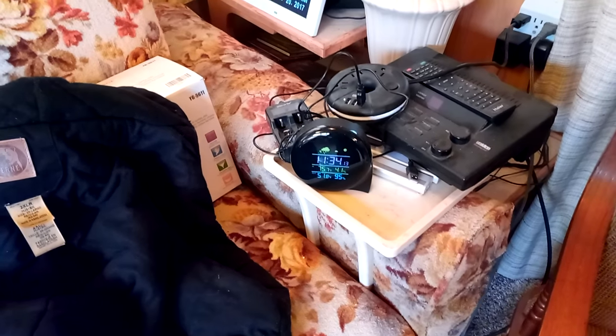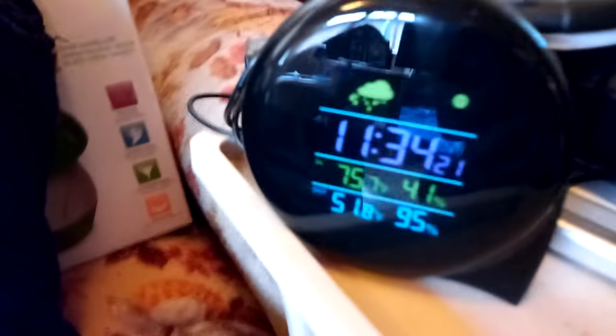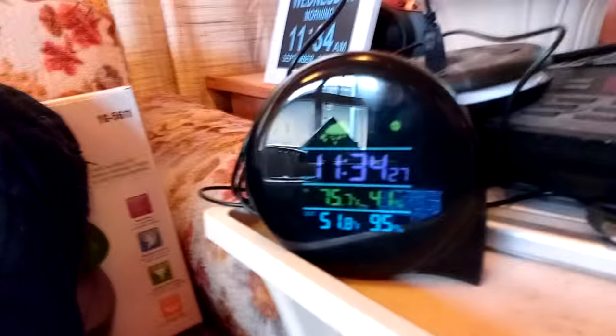Alright ladies and gentlemen, this is another episode of the Unboxing Authority. On this episode, I just had to show you this — I wasn't going to video this item, but after seeing that it works really well, I thought I've got to tell people about this.